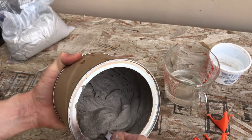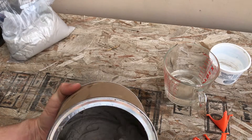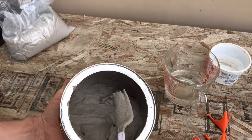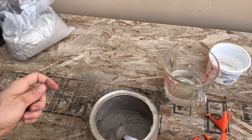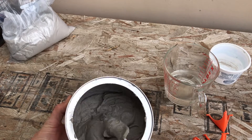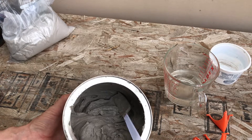You definitely want to wear a respirator when dealing with this stuff in the dry form, but once it's mixed like this, I'm sure it's perfectly safe. So it's nice and mixed — now I'm going to spread it on the furnace. I recommend doing this in something you're just going to throw away afterwards. I like to use plastic forks because they act as a whisk and get the little lumps out, and of course they're disposable.